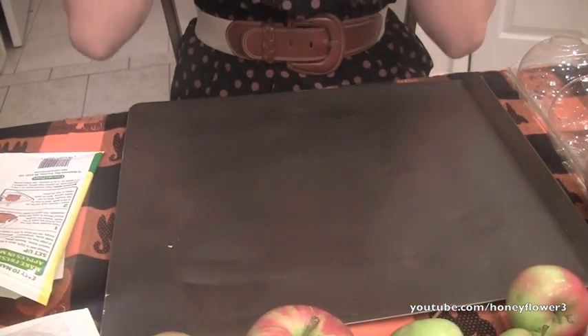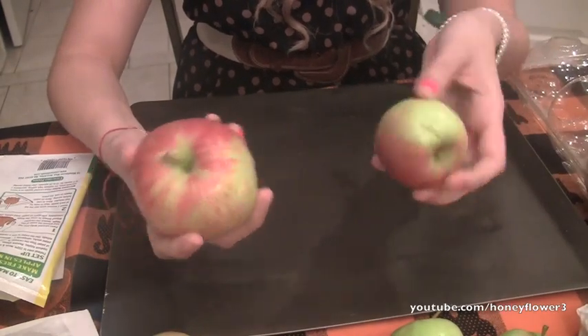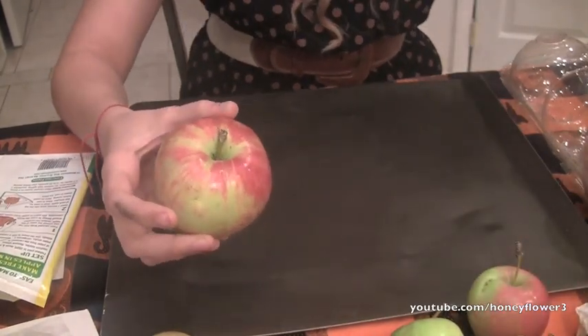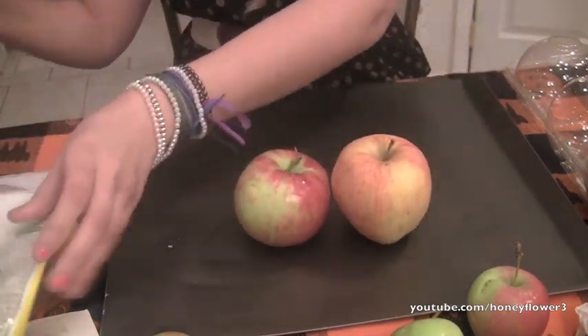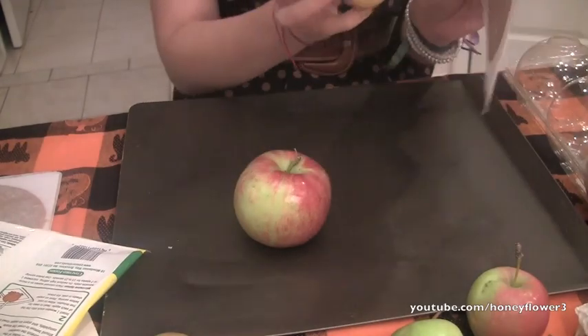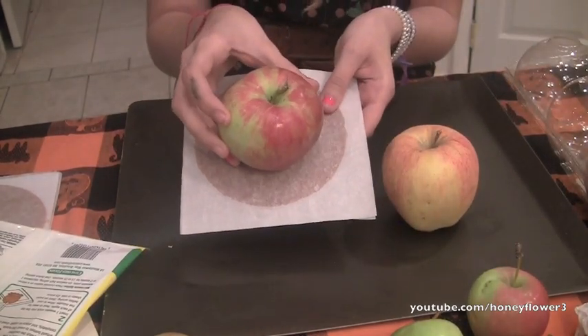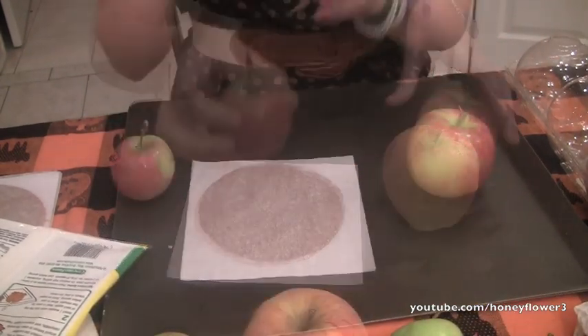So before you get started, you're going to want to preheat your oven to 200 degrees, and then you're going to want to wash five medium apples. Now I have a bunch of different apple sizes here. These ones are just way too large for the caramel circles — there's no way that's going to fit around it. This size looks more like a medium size, but I think it's going to be too big, so I also have these little kind of small apples.